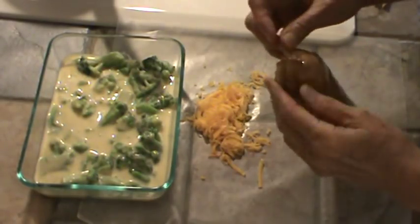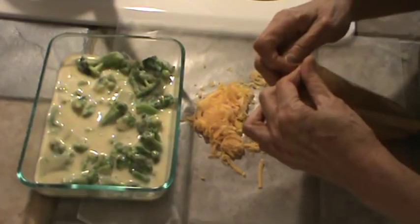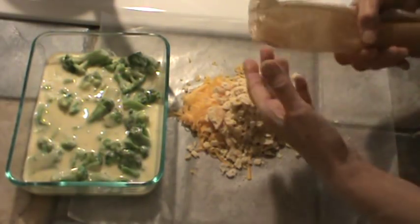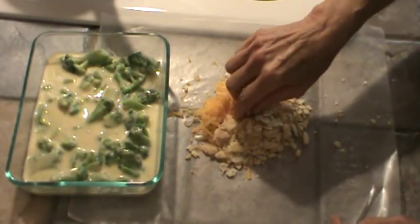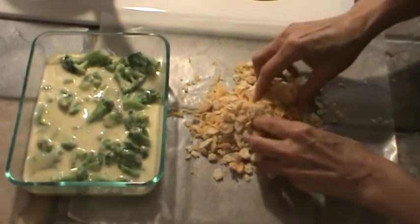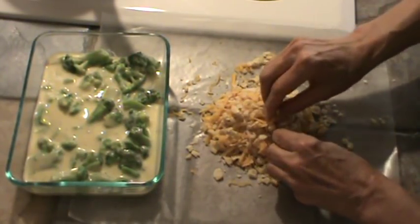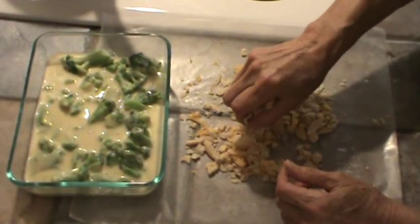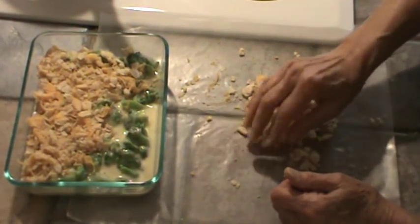I'm going to dump about half this pack, which would be about 12 crackers. By the way, I do freeze these — the whole box. So we're just going to hold it there and dump out about half of them. This will go back in the freezer along with the rest of the box. I'm just going to mix the crushed crackers with the cheese, then spread it on top. I'm cooking in my toaster oven set at 350 degrees on bake. If you don't have a toaster oven, you could use a regular oven. We're going to let it bake for about 20 minutes — that's about how long it will take to start bubbling. So just put the Ritz cracker and cheese topping right on top.